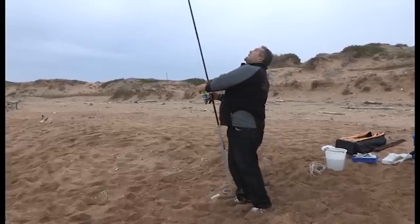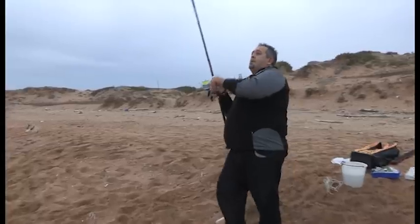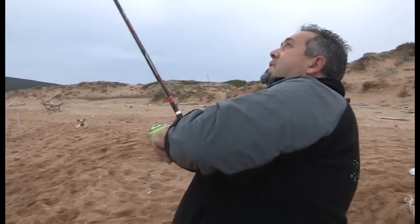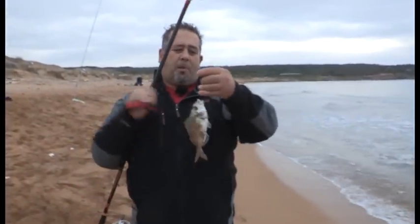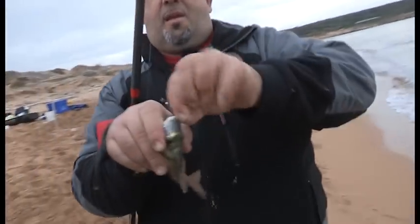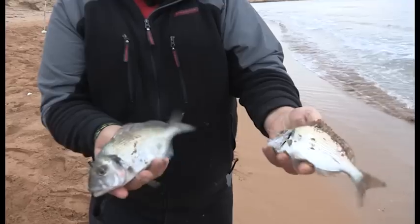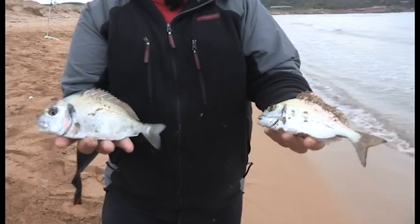C'è stata la boccata, lenza in bando. Sembra un pesce discreto. Eccole qua, una coppiolina. Sono piccole, prese in punta di labbro. Stanno pascolando nel sottoriva. Per adesso il mare ci sta dando questo: non sono grandi, ma fa ben sperare per l'arrivo della notte.